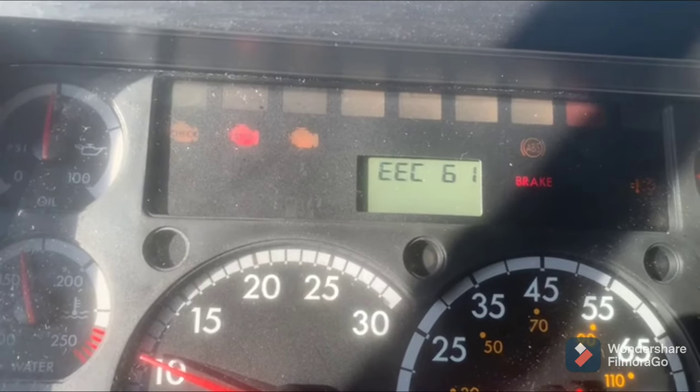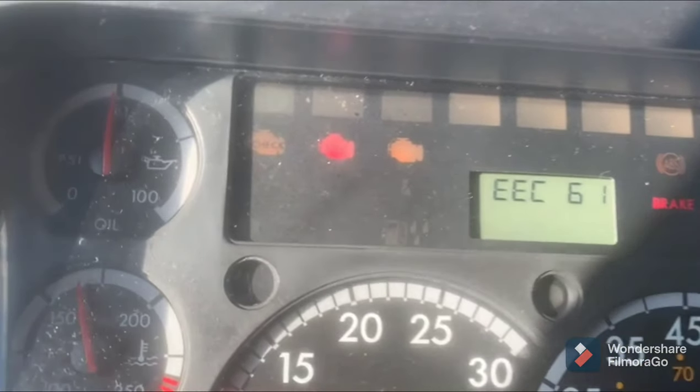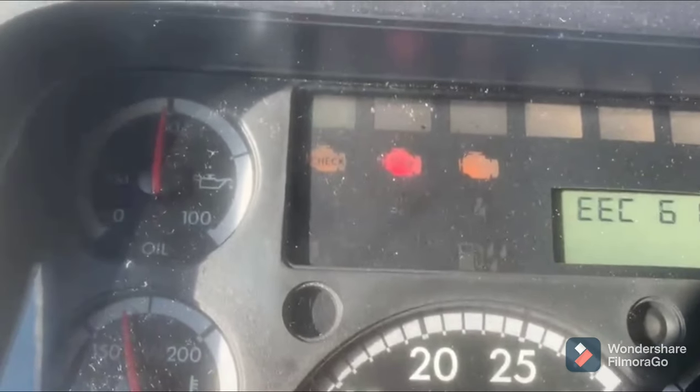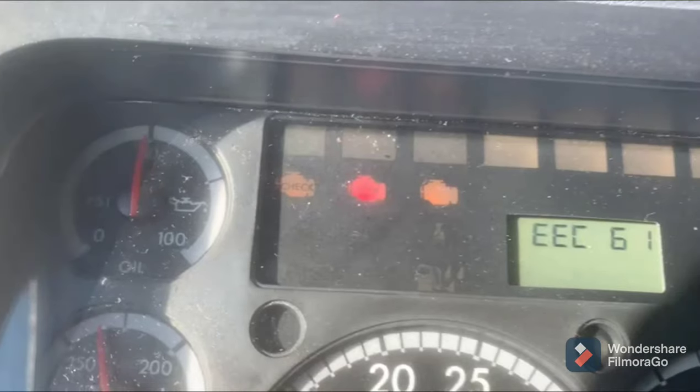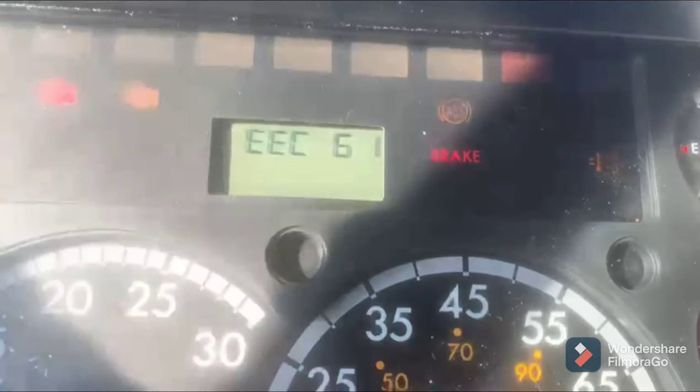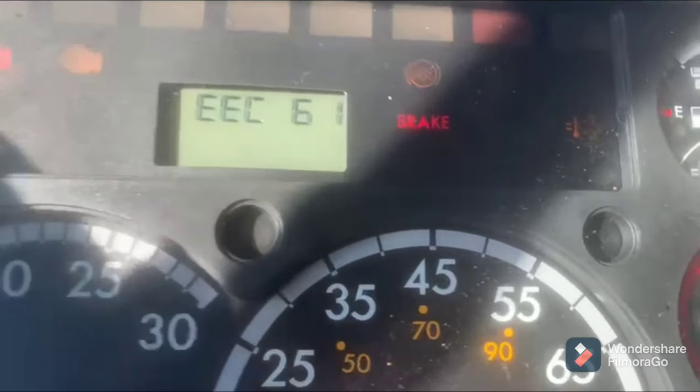Hey guys, this is Hafiz. Today I'm going to show you a trick that you can use just to get back on the road and make it to the repair shop and save on road service. As you can see, the truck has all the check engine lights, the stop engine light, and also the DEF engine light on.